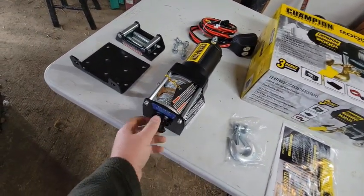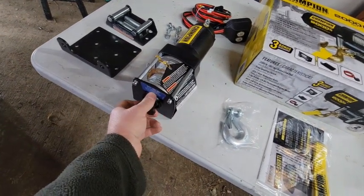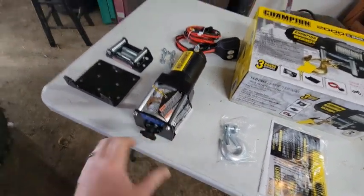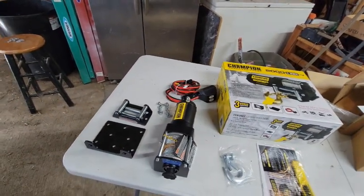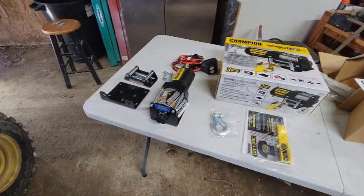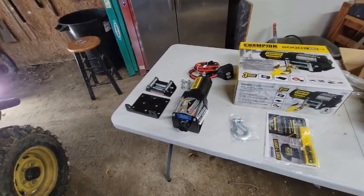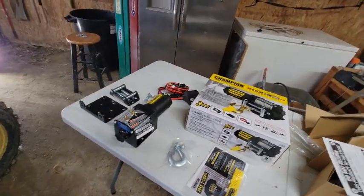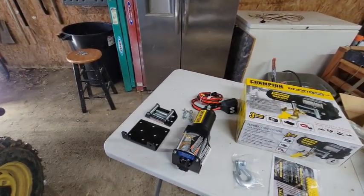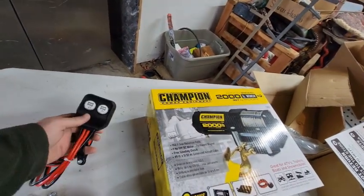This winch has a free spool clutch on the side. You'll be able to pull that out, turn it, and then by hand just pull out the cable to get wherever you need to be and hook it up. Then you can bring it back in with the power. The wiring is pretty simple — just go straight over to your battery and hook up, and then we'll have to mount the controller somewhere inside.